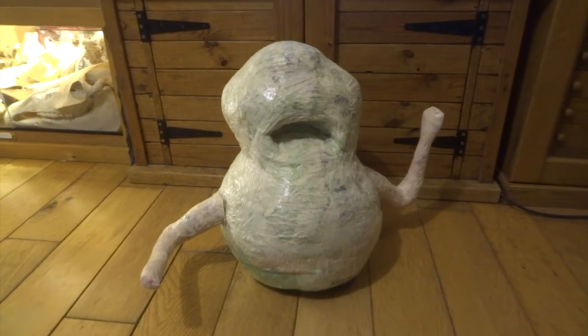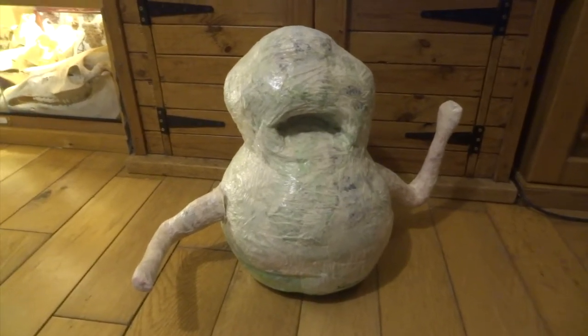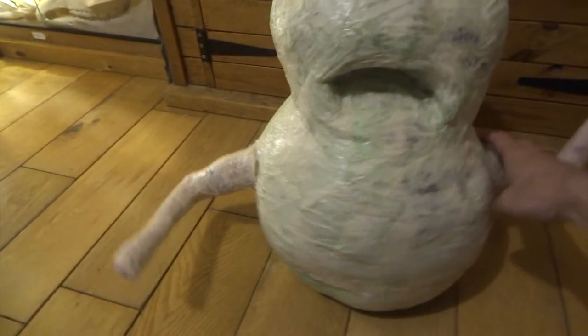Hi YouTube. This is the start of a Slimer that I probably started about a year, year and a half ago.